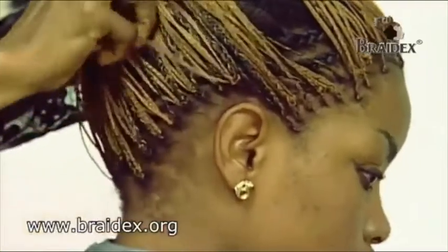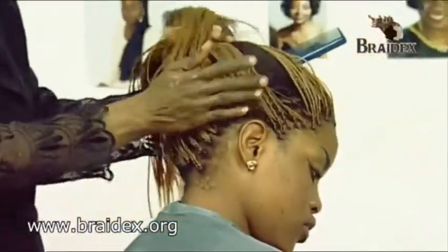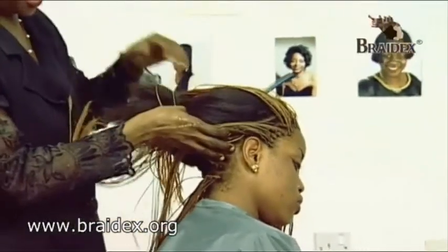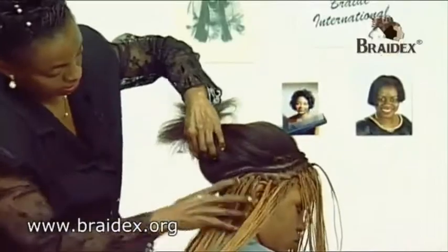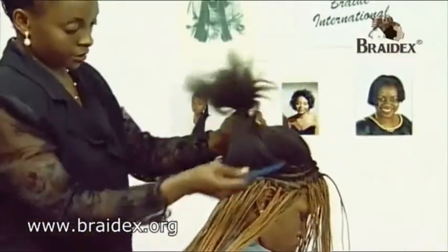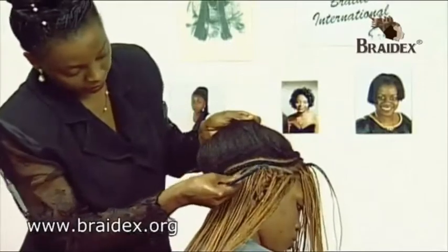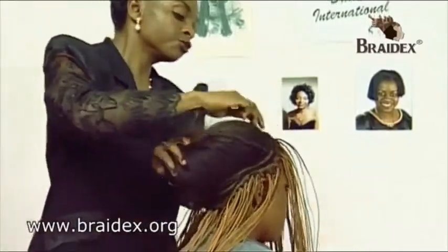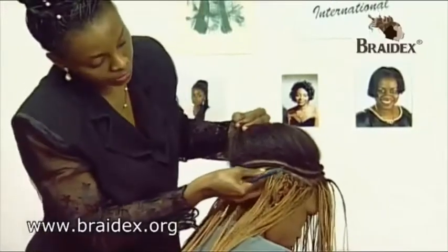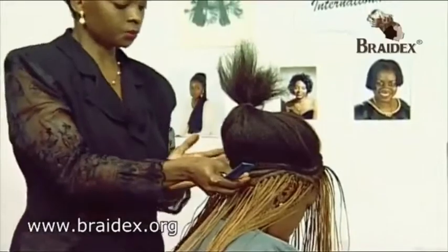We are now going to the next stage, which is the cornrow stage. As you can see, I've already started some work here, where from the edge of the back, you divide the hair in a few rows, and you start cornrowing from the edge of the back. That's how we do it.